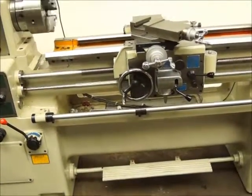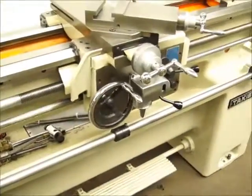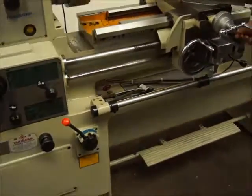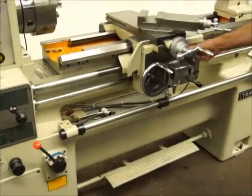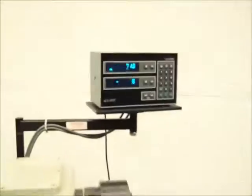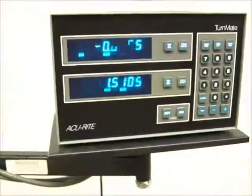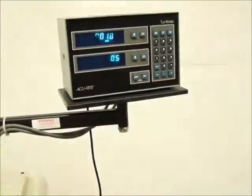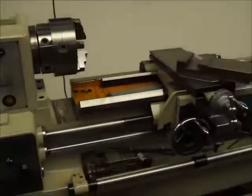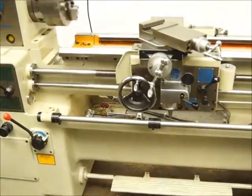What are we running there — is that just the feed? That's threading running right there now. It might look like it's just blinking in this video, it's kind of weird, but it's not blinking, it's moving — that readout's working just fine.